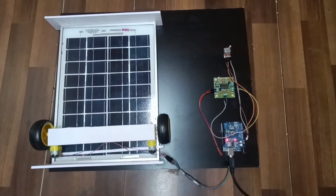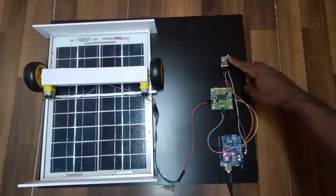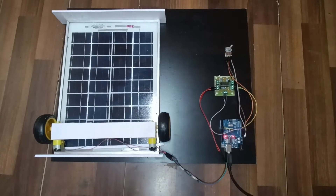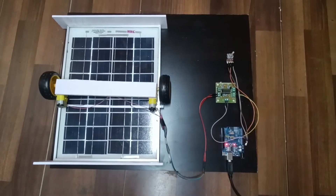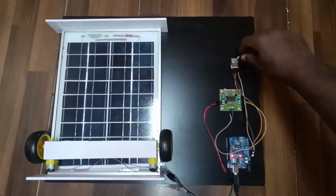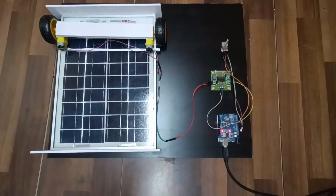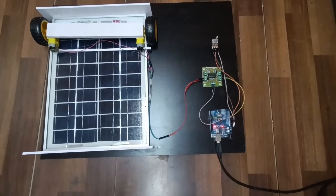Here we can observe that the present voltage is very low. We can adjust it via a potentiometer — that is the reason the cleaner starts moving forward and backward. Whenever the voltage increases after removing the dust from the solar panel, the dust cleaning system will stop.